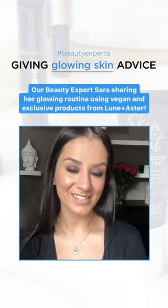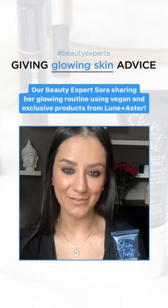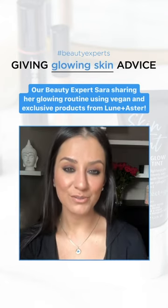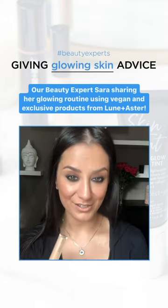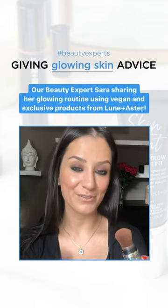I'm going to be using the Lunen Aster Skin Tint, which is a really beautiful, radiant, lightweight finish. I'll also use the Under Eye Corrector, and I'll finish off with the Translucent Powder and their Creamy Cheek Duo.